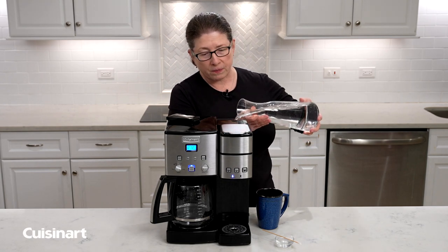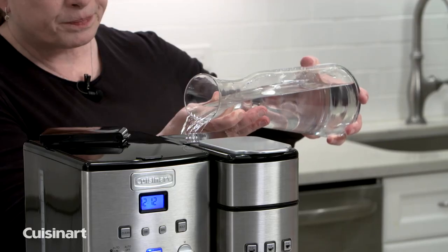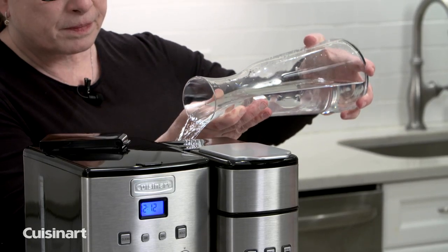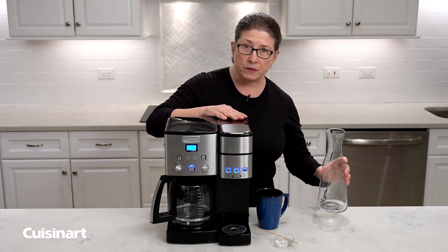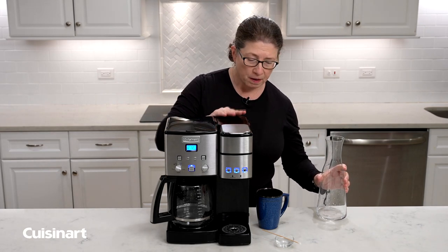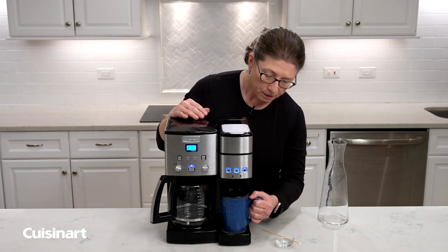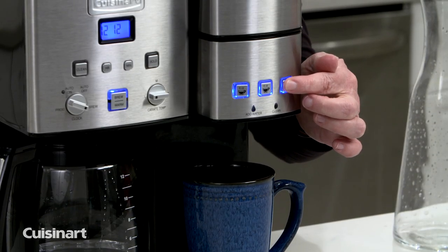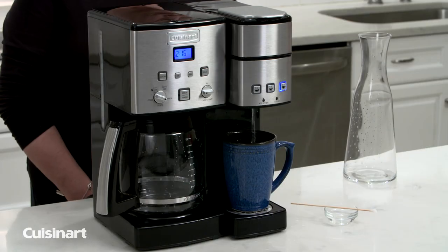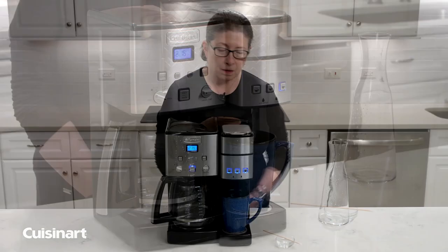Just put that in the reservoir, and then we're going to run two cycles of 10-ounce cups of this solution through the product. Just put your cup under there and press the button to run two cycles.